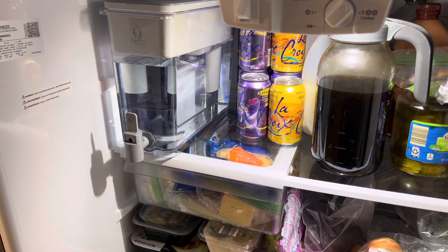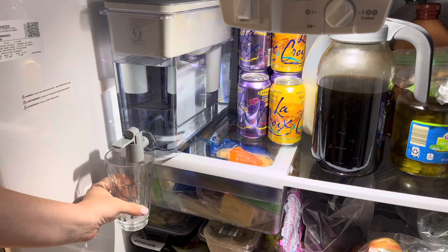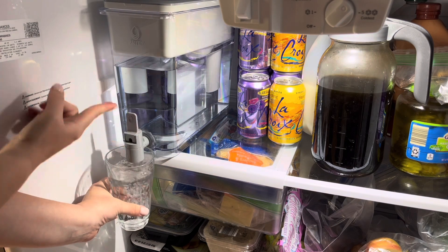I usually refill the dispenser before bed each evening so we have cold water ready in the morning. We've only had this for a few weeks but I'm very happy with the functionality of the filter and the taste of the water.